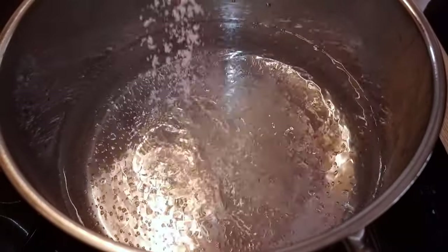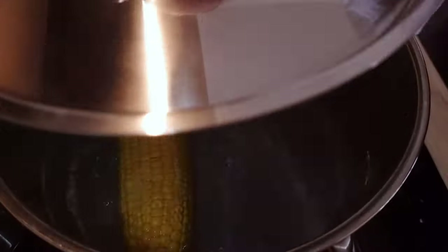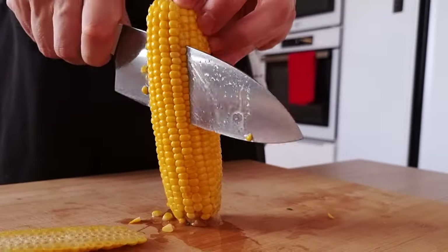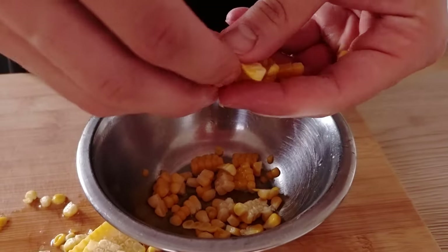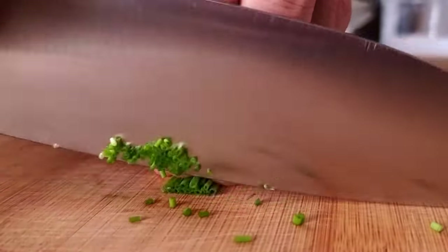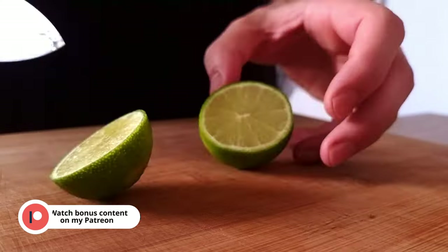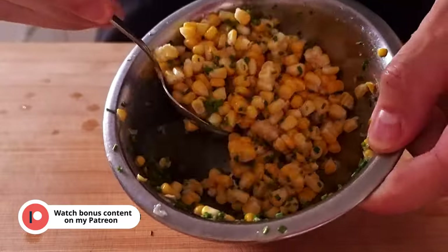For my garnish I want to use more corn. I'm gonna cook it in salted boiling water for around 9 minutes and then cool it down in cold water. Now I can shave it easily and transfer it into a mixing bowl. For the seasoning I want to use some chives — I chop them nicely and mix with the corn. I also squeeze in the juice from the lime, season with some more salt and my corn garnish is ready to go.